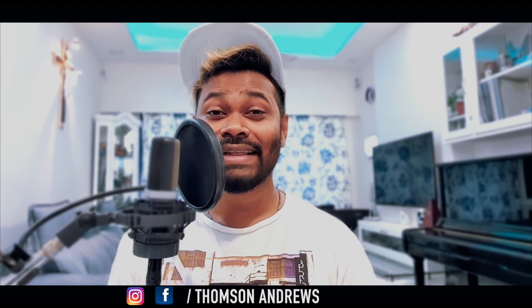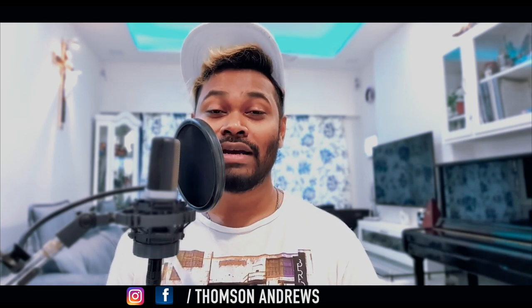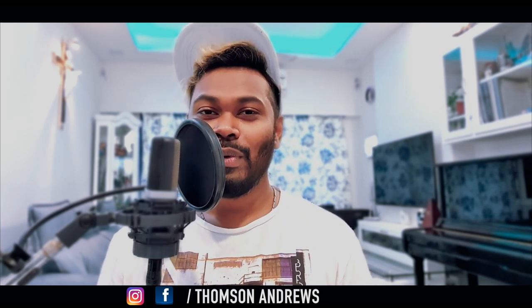Hi guys, this is Thompson Andrews and I hope you're all keeping well. Thank you for staying at home and doing your bit to contain this pandemic. Today I felt like helping all singers out there, and anyone who wants to sing or has ever had an ambition to sing and improve their voice, or even explore their voice.